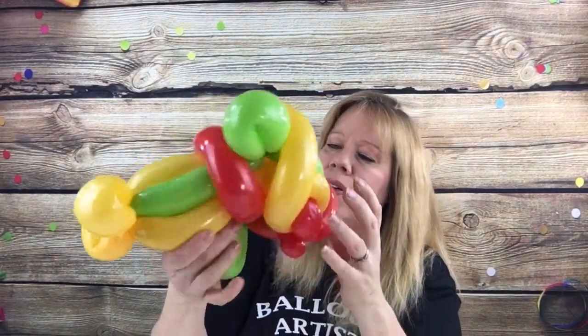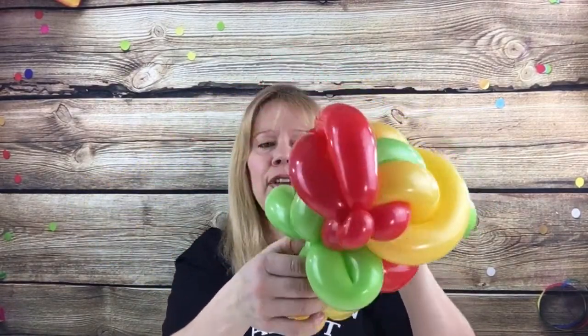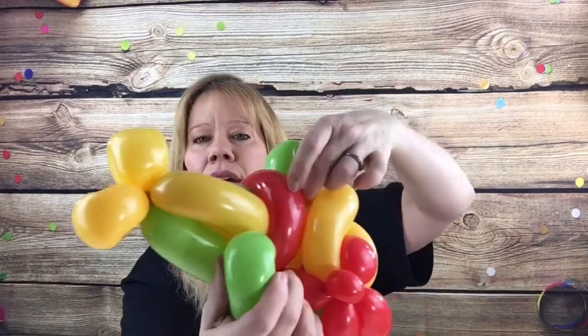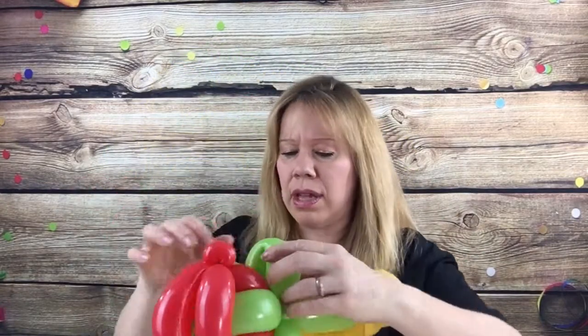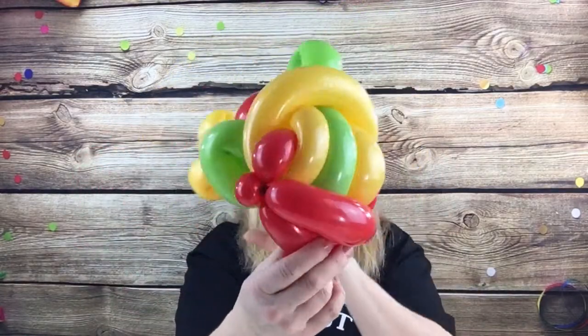So this is our fish now. If you need to adjust your side fins — see this one fell out — the lime green fin on the bottom kind of goes between the red and the goldenrod one, so you can tuck those up. Then the white 260 scrap is for eyes.